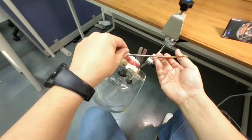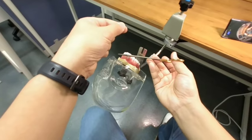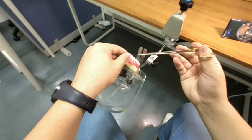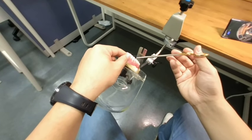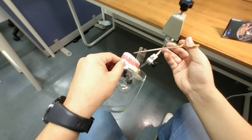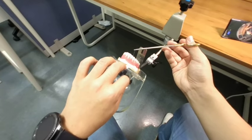Rule number one: needle holder goes above the incision line. Rotate the silk with the needle holder inside. Rule number three: grip the tip of the short end, and the short end crosses the river — the incision line. Your right hand goes this direction and your left hand goes the opposite direction. This is the first throw.